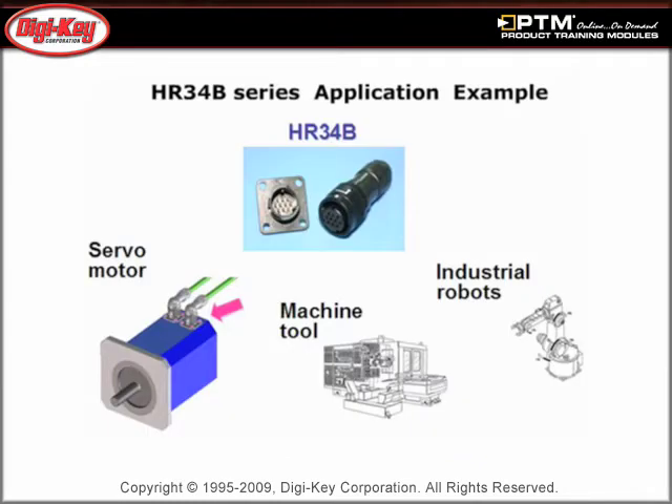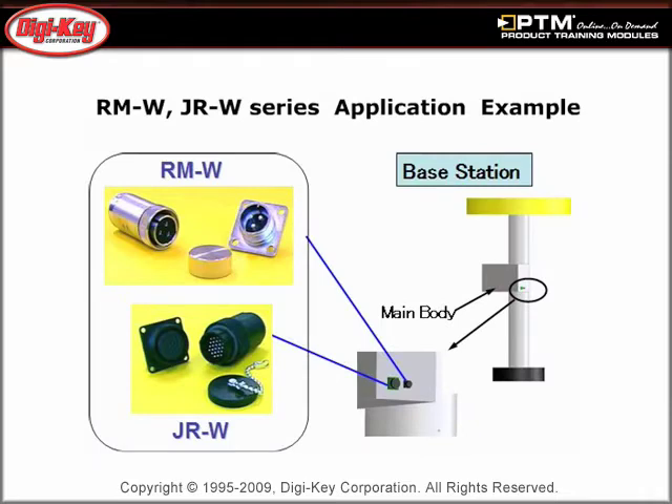The HR-34B series is a quick-mating small connector series that features a self-locking bayonet collar. The presentation also discusses the RM-W and JR-W series connectors, which are high-performance circular connector series.